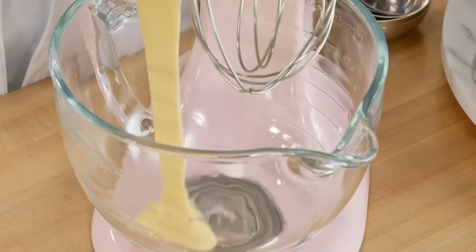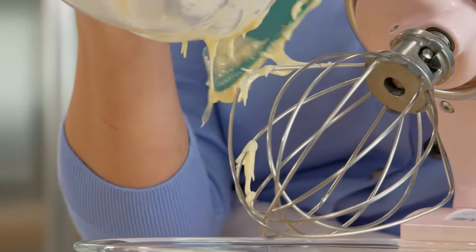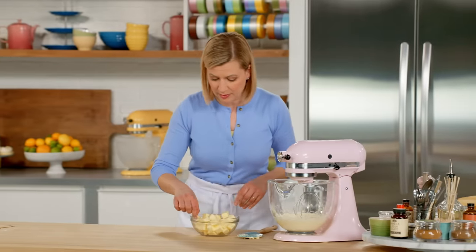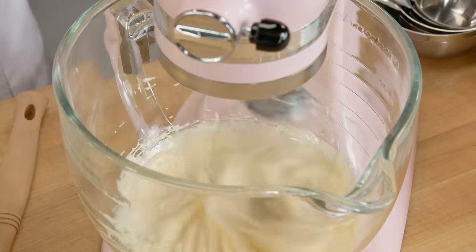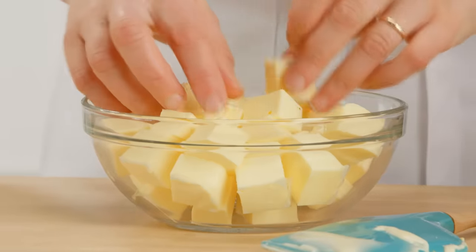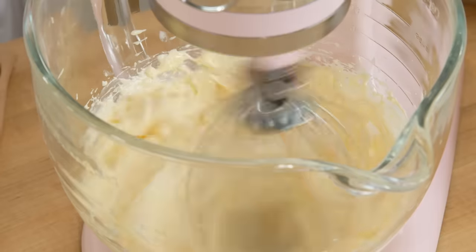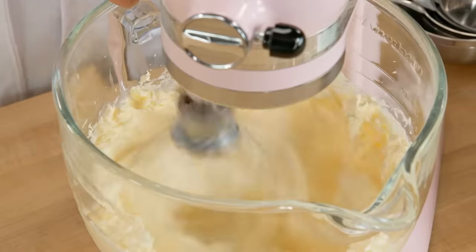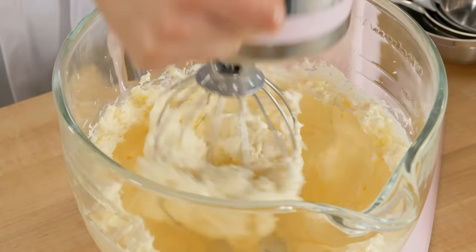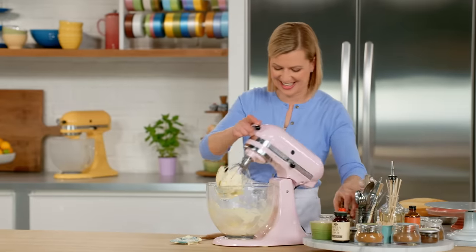I'll transfer this to my mixing bowl. I have one and a half cups of butter cut into pieces and just at room temperature, and I'll start adding this a little bit at a time. I just let the beaters do all their work and make this into a beautifully rich but fluffy frosting. I'll add two teaspoons of vanilla, work that in, and my frosting is done.